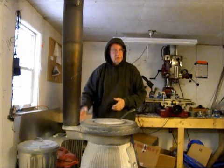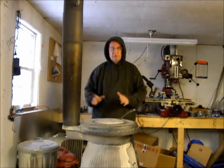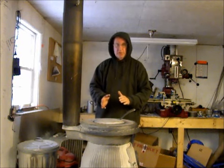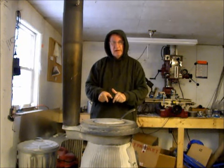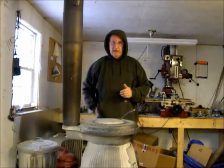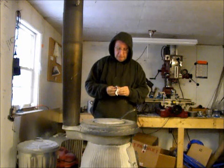That would be perfect for cooking biscuits. Bring the oven right up to 400 degrees, throw those biscuits in there, and just a few minutes later you'd have a good batch of nice biscuits. So that's why they call it biscuit wood, and that's what I put in here today — small, dry wood. That takes care of that explanation.